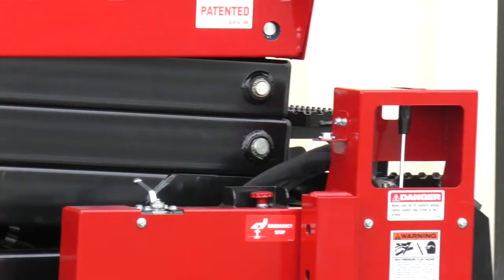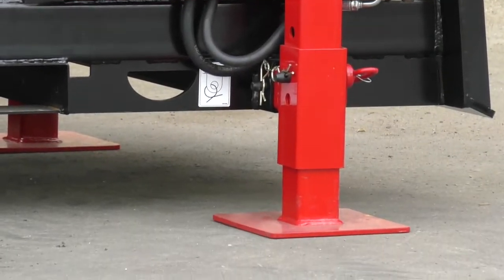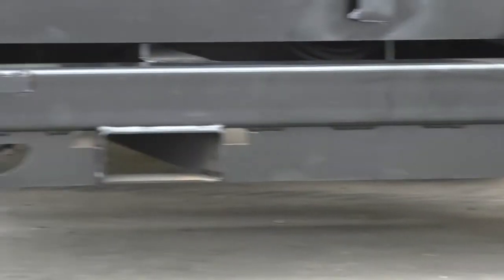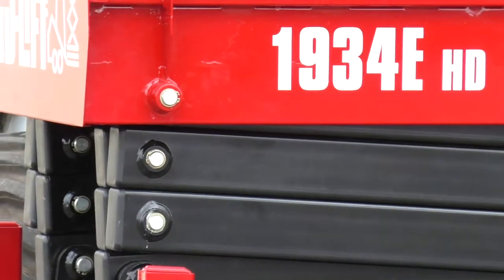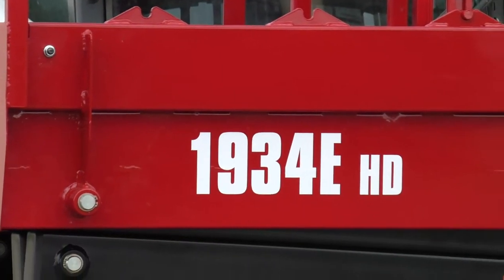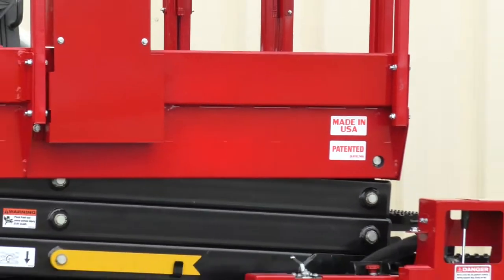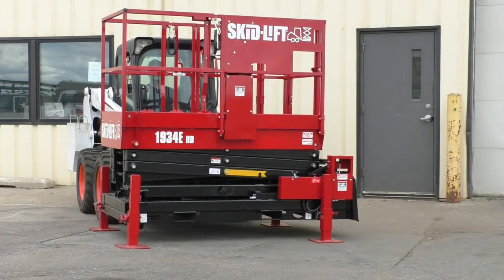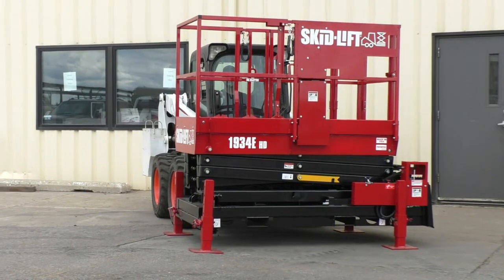Very clean layout. Improved the shielding. Added a little bit of length to the legs. And the slide out basket — we just cleaned it up, improved the looks a little bit, improved the railing system. So it definitely is a little bit nicer.